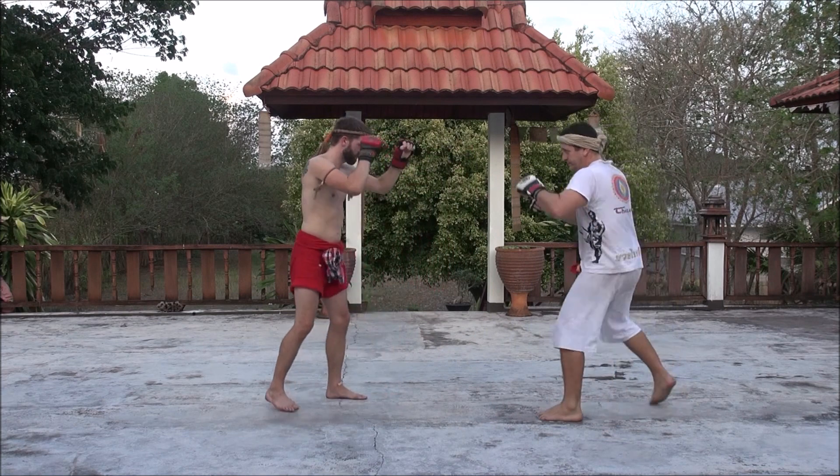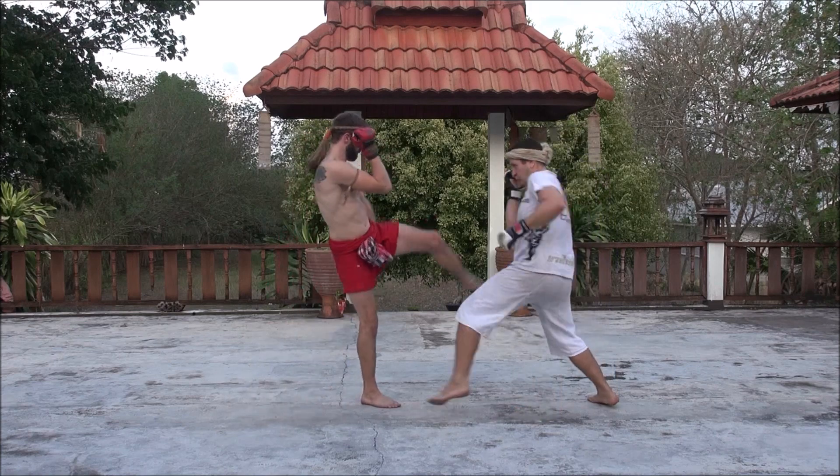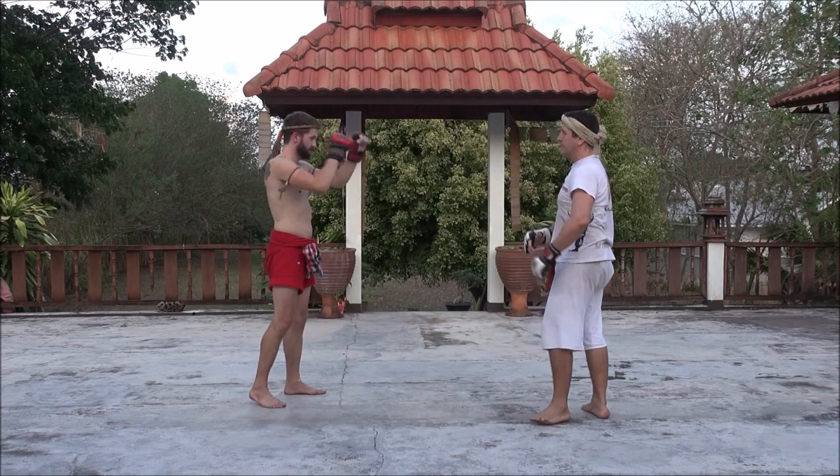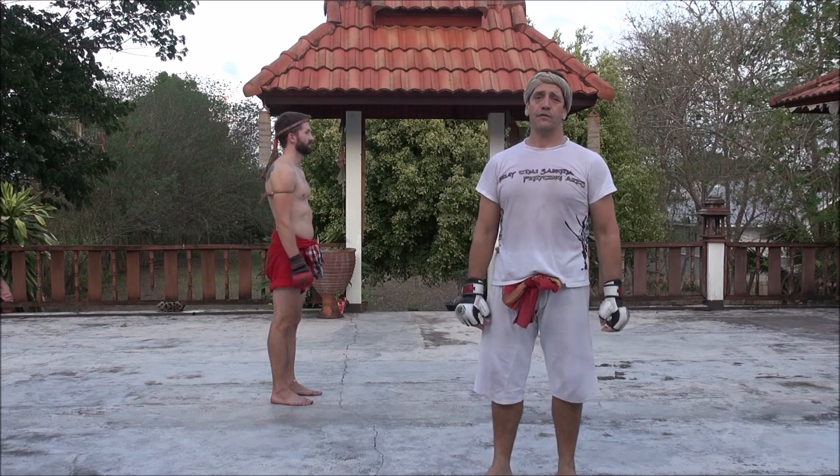The angle. Moon Eclipse — technique number five against the front round kick.